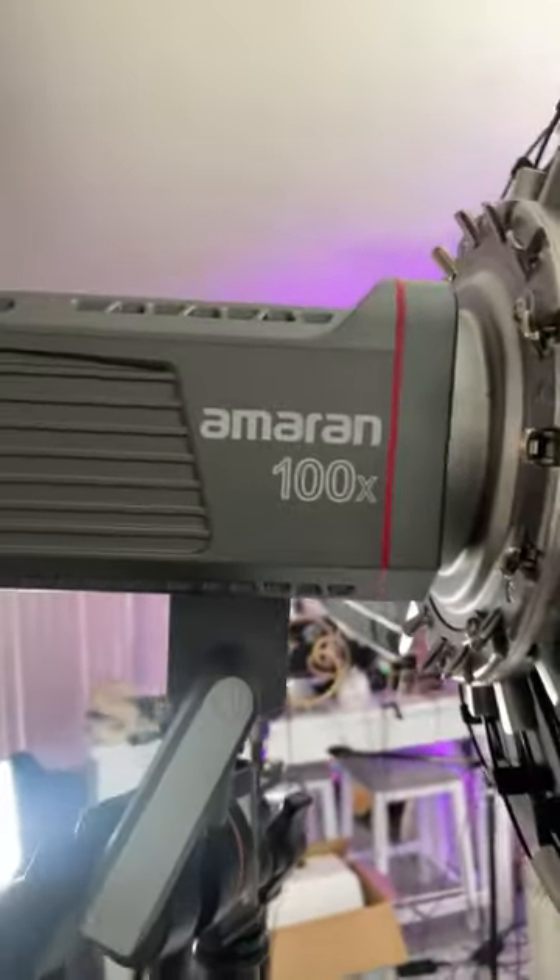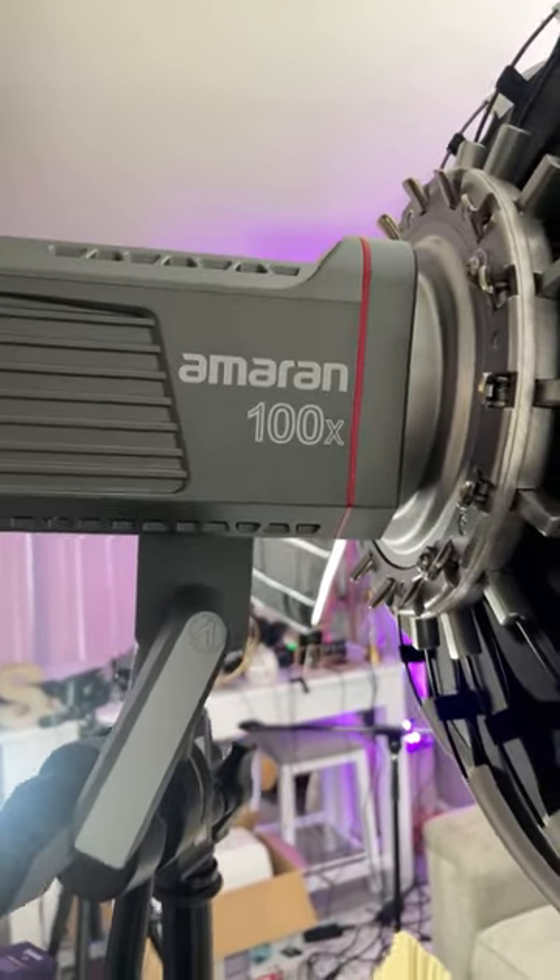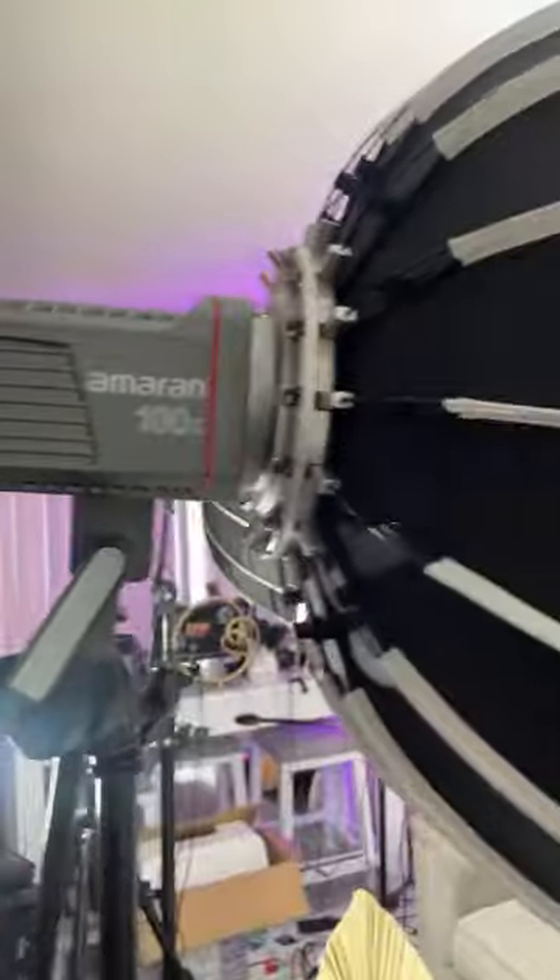For lighting, I have this lantern right here. It's an Aputure — the lantern itself is a full Fresnel capsule, this is the 65-inch. The light I have here is the Aputure 100x, and that's the lantern shooting up on us. We do have two of these lanterns but right now we just have one up. The lantern just distributes lighting more softly and evenly.